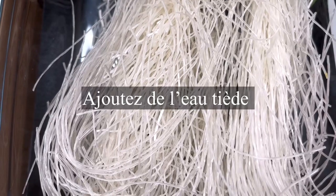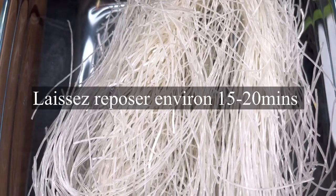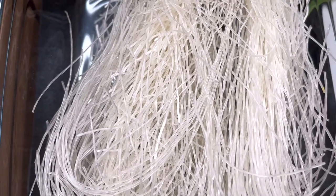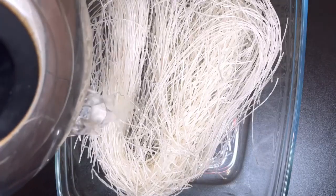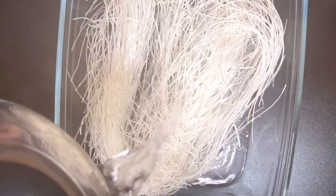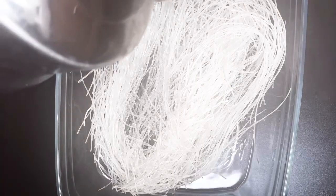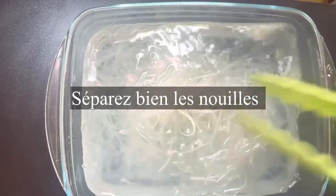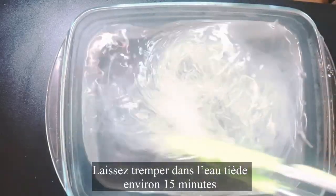I'm going to add some warm water to the raw noodles and leave them for 15 to 20 minutes to soak properly before starting the stir fry. Once you finish adding the warm water, just make sure it's soaked properly and separate the noodles, because you don't want to be fighting with them later. Make sure you separate your noodles properly — I'll be leaving them here for 15 minutes.